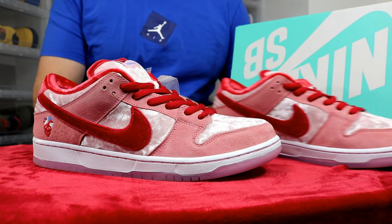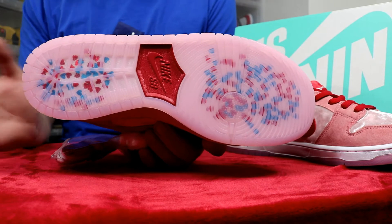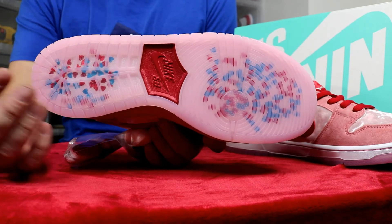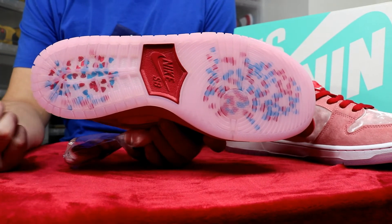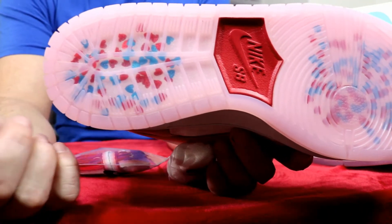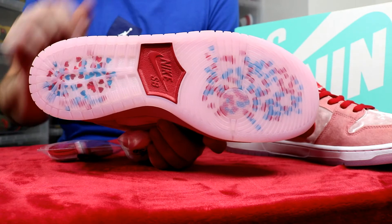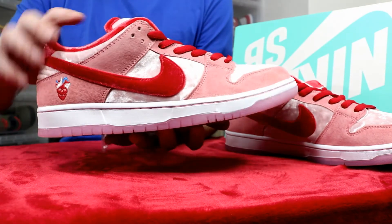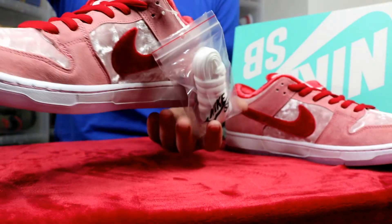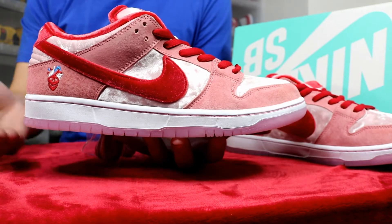Let's take a closer look. You have your pink translucent outsole — I've never seen a pink translucent outsole on any sneaker before. Then you have hits of graffiti in the outsole itself, which is really nice. Strange Love uses graffiti a lot in their art — little hearts and little bones and stuff like that; it's a really nice touch that tells the story. You have Nike SB branding in the middle in a nice red color. Going up to the midsole, you have an all-white midsole with a nice pink stitching running all the way around it.